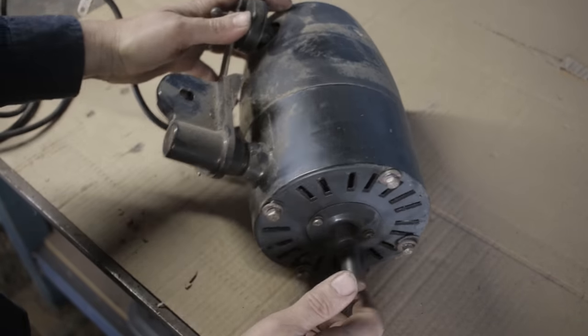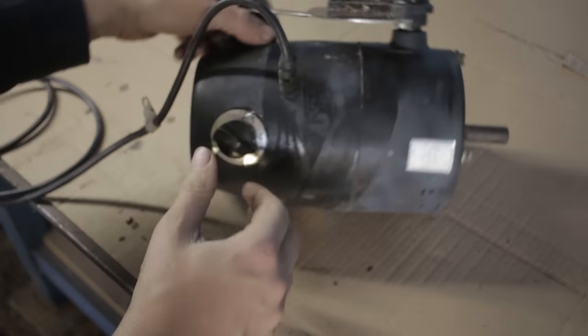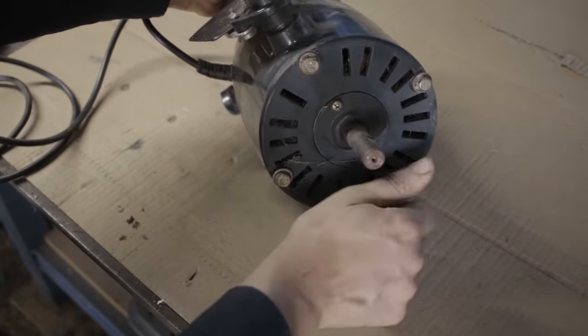This is obviously a motor off an old industrial fan. What I like about this motor is it has a built-in speed adjuster and a really easy way of mounting it. We've got these nice four bolt holes in the front — threaded for M6, by the looks of it.